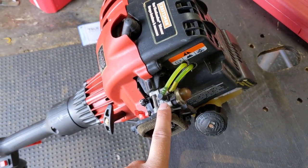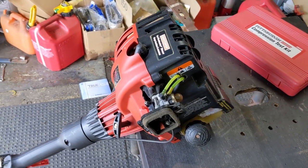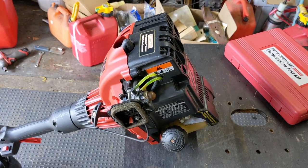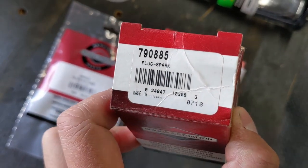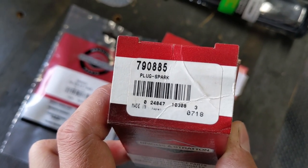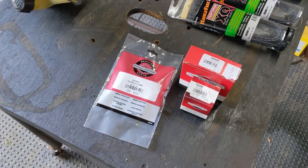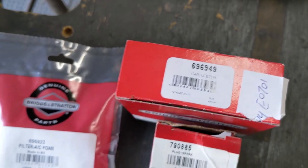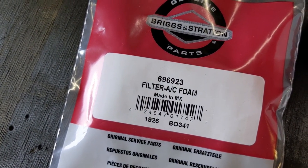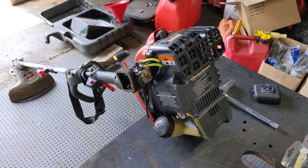Unfortunately, I couldn't find an aftermarket carburetor for this engine — you can only buy it from Briggs & Stratton. That carburetor cost me $98 as a distributor, with a list price of about $115 Canadian. I went ahead and ordered a brand new OEM Briggs & Stratton carburetor, part number 696949, and also an air filter, part number 696923. The OEM spark plug was a Briggs & Stratton 790885, which is an NGK BPMR6F plug. So now I have new fuel lines, new fuel filter, new spark plug, new carburetor, and a new air filter — this thing should fire up once I'm done.